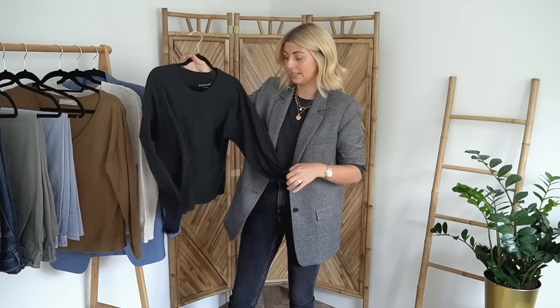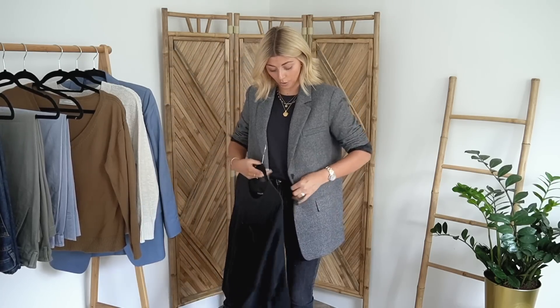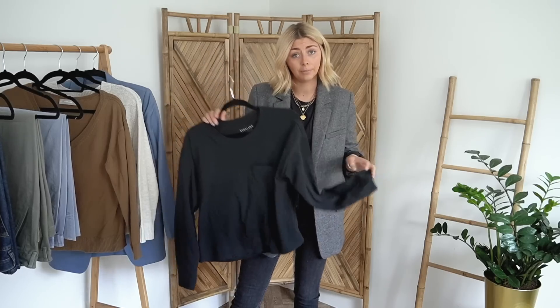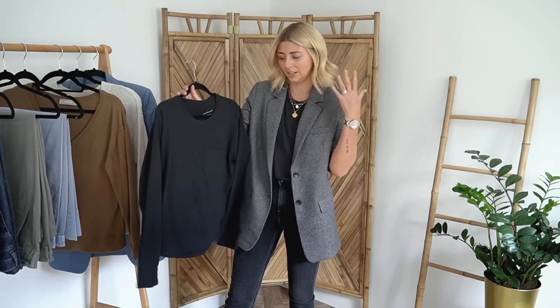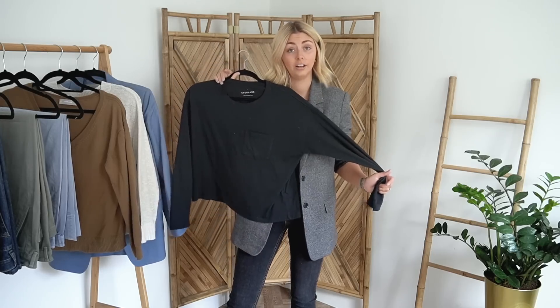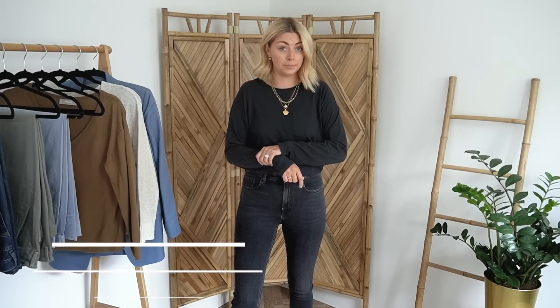Everlane have come out with their classic basic — this little one with the patch pocket on the front — in a long sleeve version. The one I've got on is short sleeved; this is exactly the same but in a long sleeve variety. This was from my autumn winter order and this is from my spring summer order. In spring summer I do quite like a long sleeve basic because it means I don't necessarily have to wear a sweater or blazer over the top. Here we go — it's nothing special, but if you love basics they are pretty nice basics.